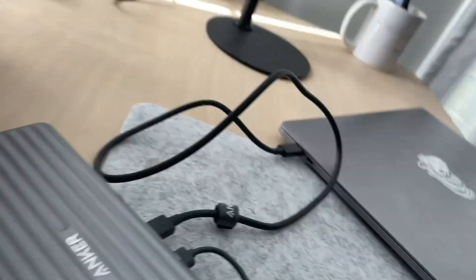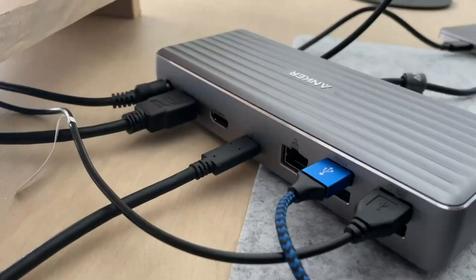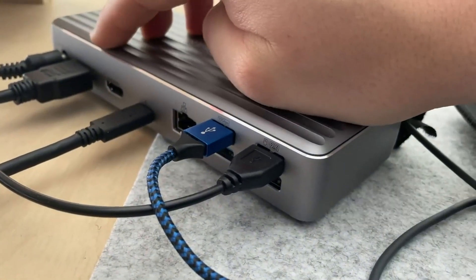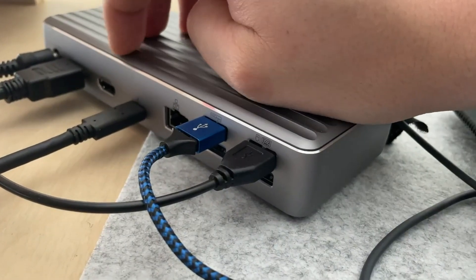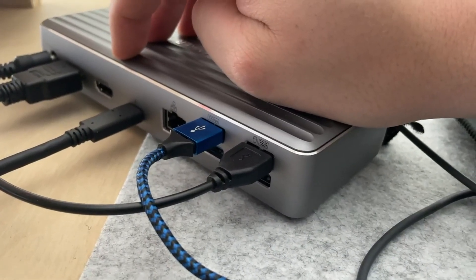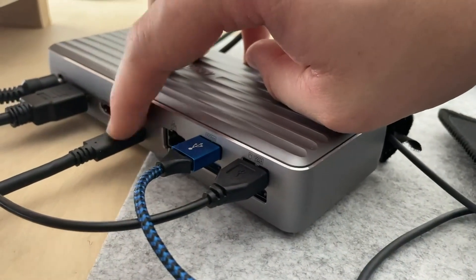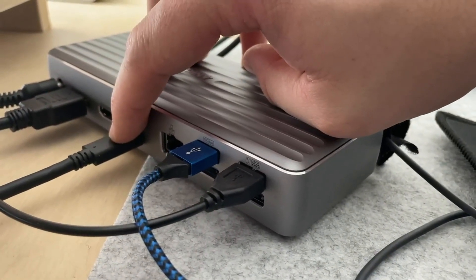One thing to note is, on my MacBook I tried to do the two HDMIs, but it was just mirroring it even when I messed with the settings. I think that's an Intel thing. I think M1, M2, and Windows controls it differently. I just connected my second monitor with USB-C right here, which was fine.